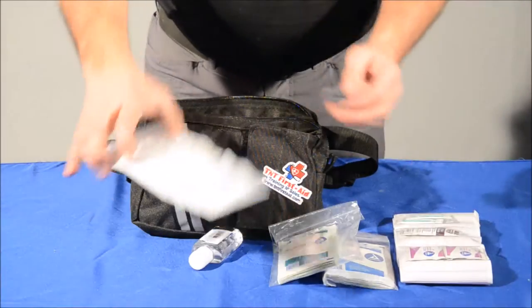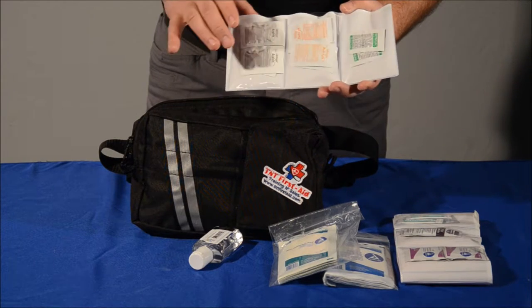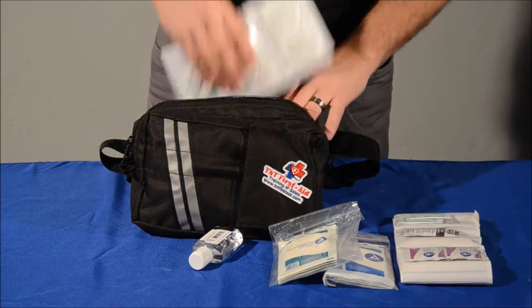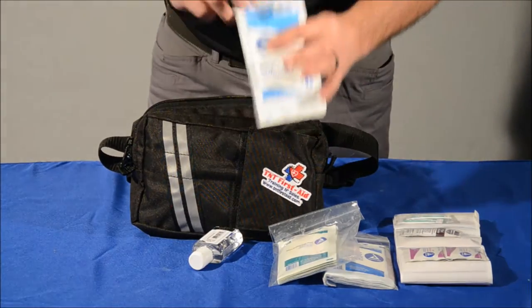We also have over-the-counter medications: Neutralox, which is an antacid; Medilite for electrolyte replacement; Aspirin; Tylenol; Excedrin; and Ibuprofen. And then you also have a 5x9 trauma dressing in there as well.